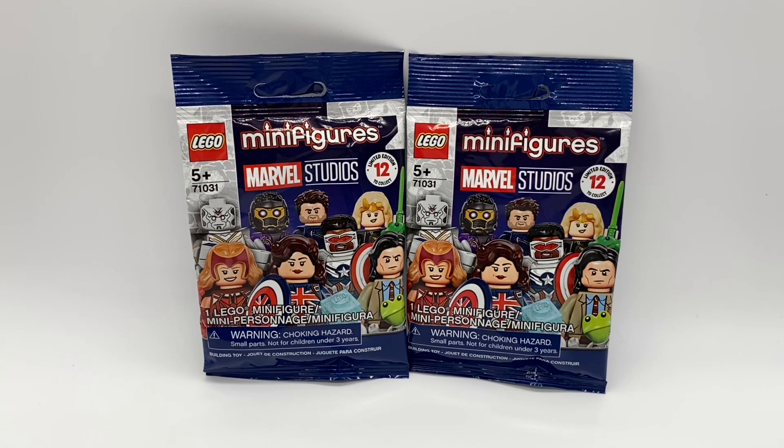They cost $5 in the United States, and I actually haven't opened the packs yet, so I don't know who I have yet, but we're going to find out right now. Without further ado, let's get into it.